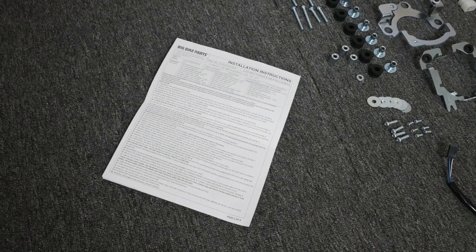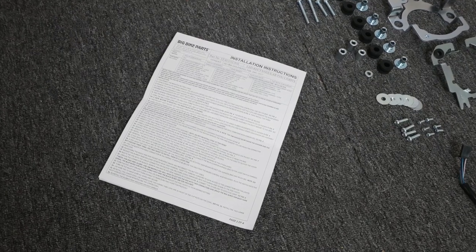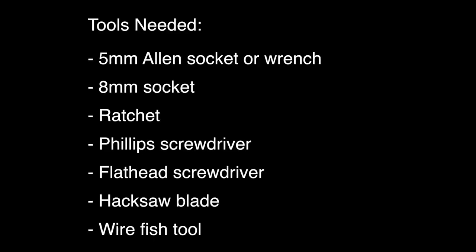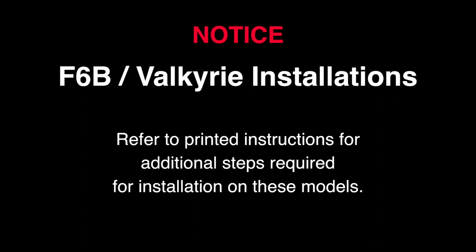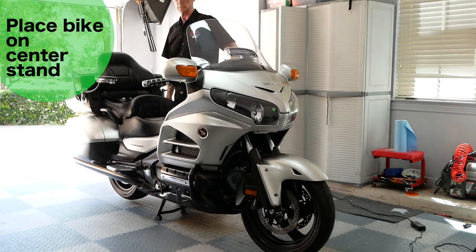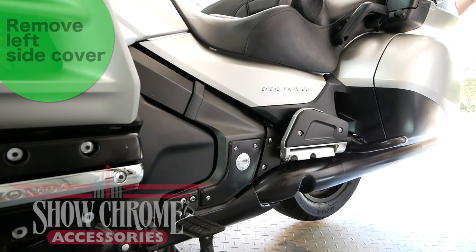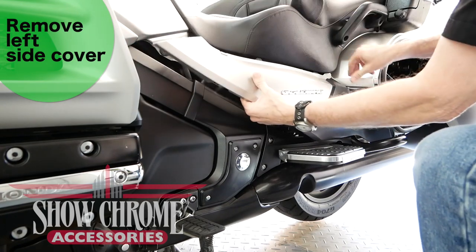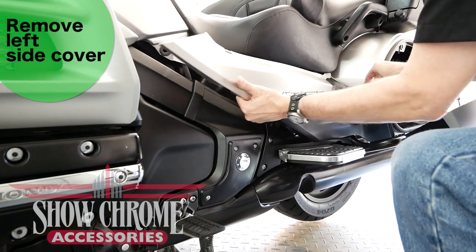Your light kit includes detailed installation instructions that will help you with this installation. Remove the left side cover and then disconnect the negative battery cable on your battery.